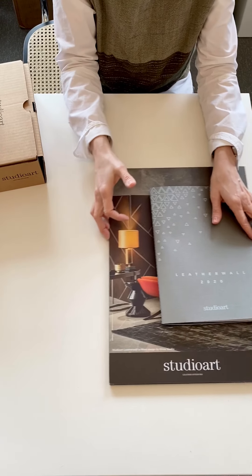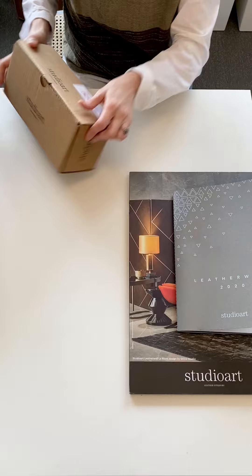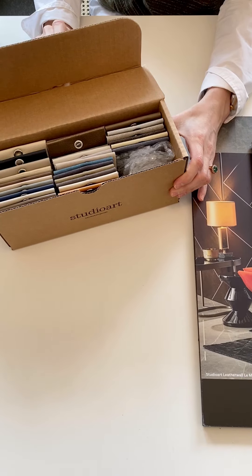These are available — very accessible online — or we can send you a PDF file of the Studio Art Collections. Rapido, these boxes we can send you in a flash. Tons of them, best sellers always in stock.